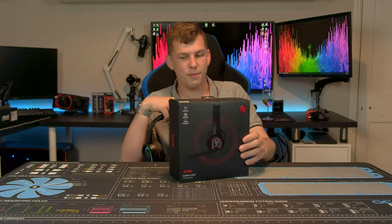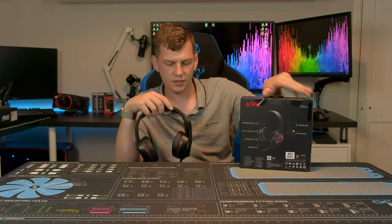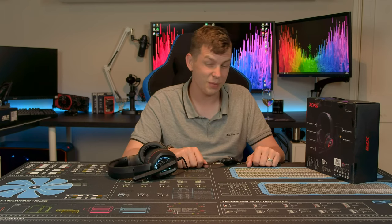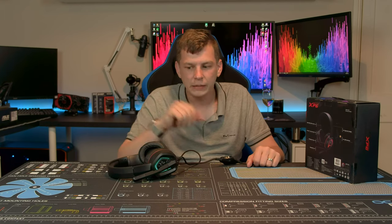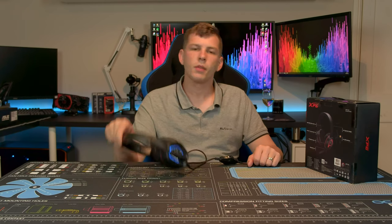Packaging-wise, it doesn't come with a massive amount, but it's a nice little box with plenty of information on the back. This is a USB headset rather than a 3.5mm connection. They do say it offers virtual 7.1 surround sound, but I'll leave it up to you to decide whether that works — personally I think it's a bit of a marketing gimmick. It is powered by a pair of high-fidelity 50mm drivers.